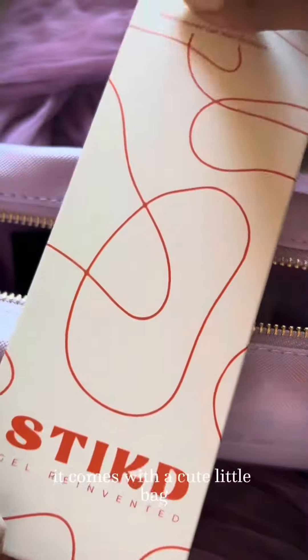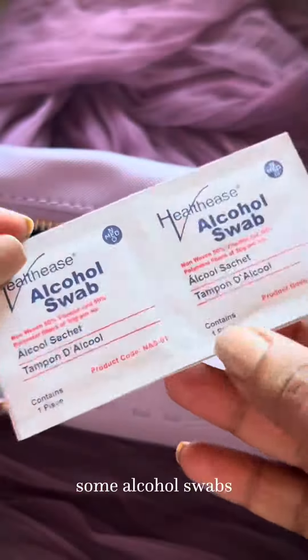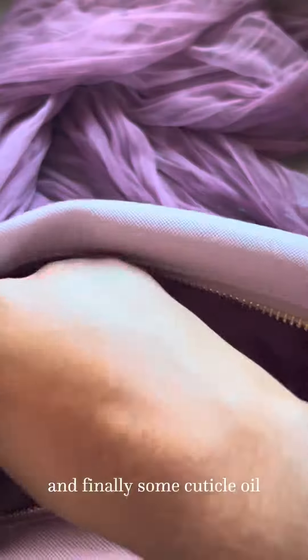It comes with a cute little bag, a top coat, two sleeves of the nail stickers of your choice, a mini portable UV light, some alcohol swabs, a cuticle pusher, and finally some cuticle oil.